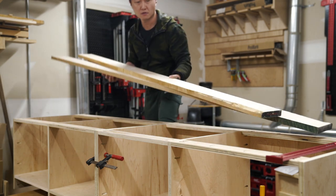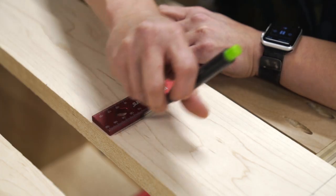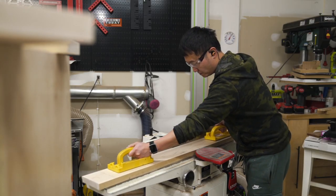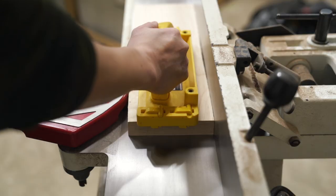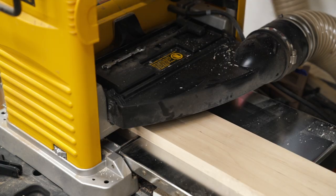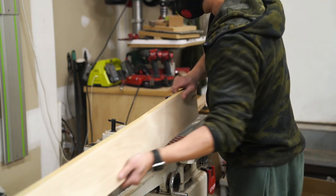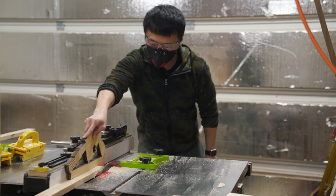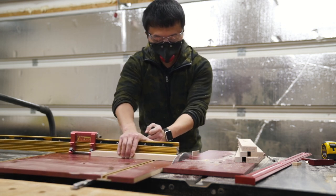After assembling the second base cabinet off camera using the exact same process, it was time to start making the face frames. As a small furniture maker, my first instinct was to cut each frame piece individually to fit, but this would likely cause problems as the two base cabinets come together, since small variations compound over the length of the cabinets and cause drawer openings that won't line up. So the conventional way is to construct the face frame separately so all joints are tight, everything is squared up, and all openings are the same size — then attach it to the case. This gives you a perfect frame on a not-so-perfect case, and honestly, that's all the client will really care about.